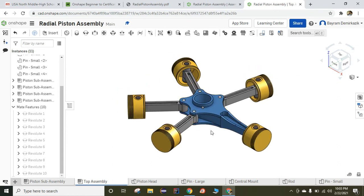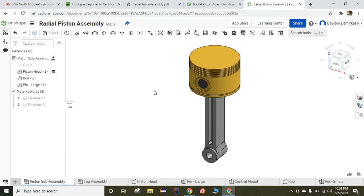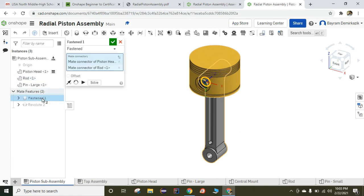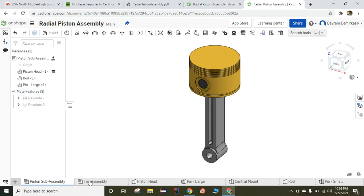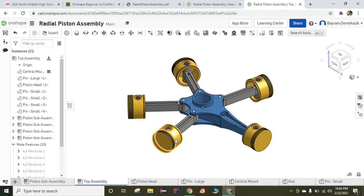This is the first part of how to complete it. Before you continue, don't forget to go back to the piston sub-assembly. As you can see, we cannot move the piston. The reason is that on the piston sub-assembly, to make the work easier, I changed the revolute to fastened. So I'm going to double click and change it back to revolute. Now on the top assembly, if you play with the piston, they can move also. I'm going to move them around so you can see what will happen — the piston is also moving.